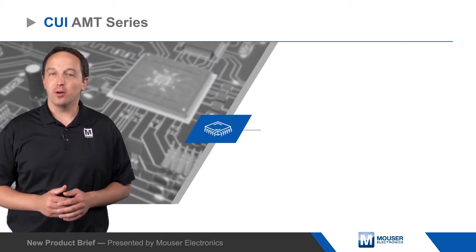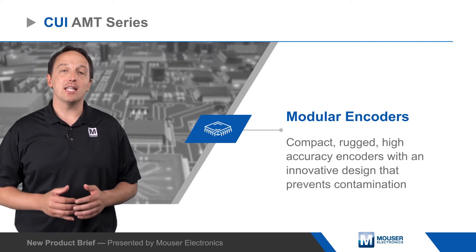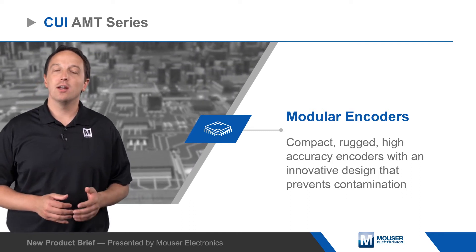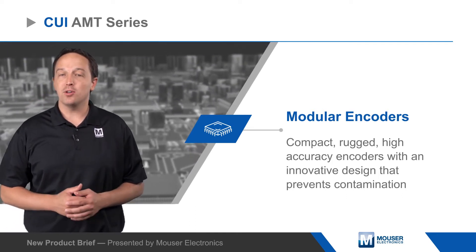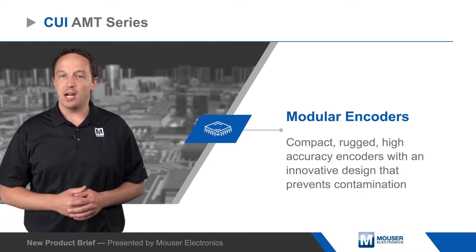CUI AMT series modular encoders are compact, rugged, high-accuracy encoders with an innovative design that prevents contamination from the dirt, dust, and oil common in motion applications. They're ideal for industrial, automation, robotics, and renewable energy applications.